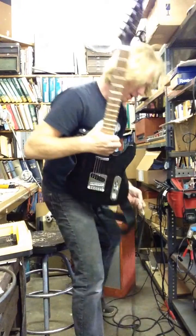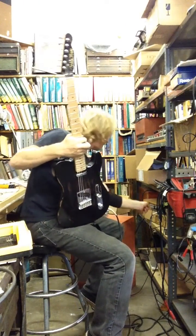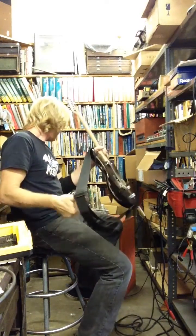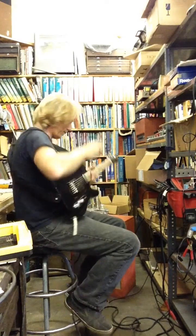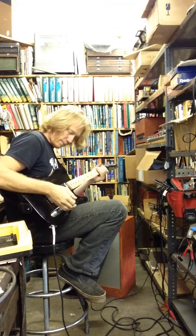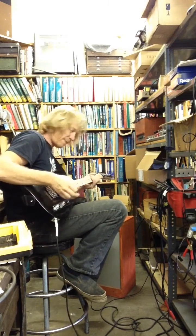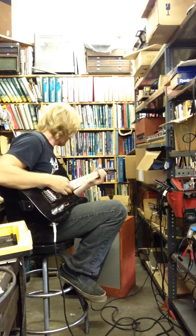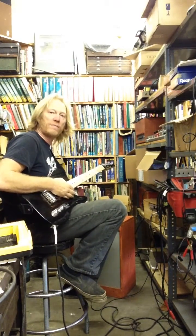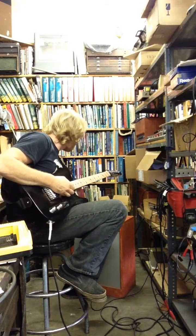This thing runs on 12 volts DC, has a voltage multiplier inside, and it's pretty rad. Single 6V6, single-ended obviously. You've got treble, mid, and bass, and the option to bypass the EQ. I'm running through a standalone reverb first just because it sounds good, and I'll start out with some clean stuff.